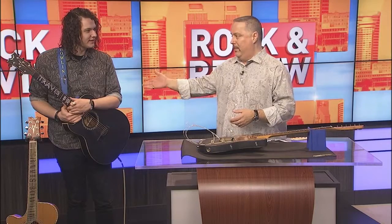Fox 17 Rock Interview. I'm hanging out with a talented bluesman, Travis Bowen — singer, songwriter, maker of cigar box guitars, endorsed by Dean Guitars.